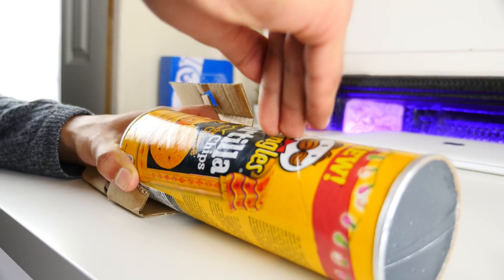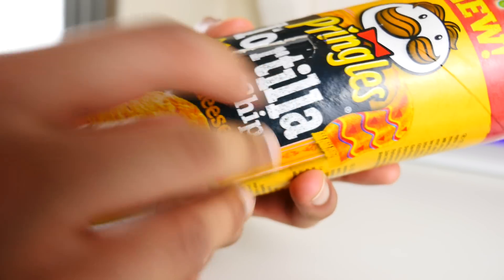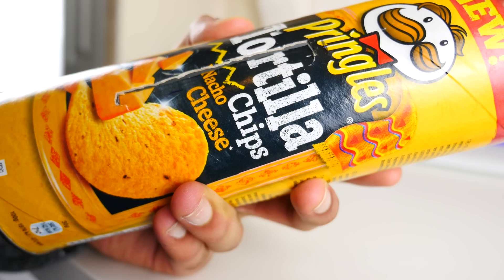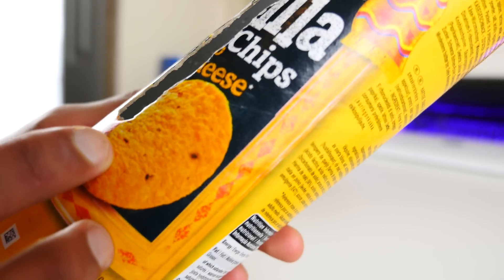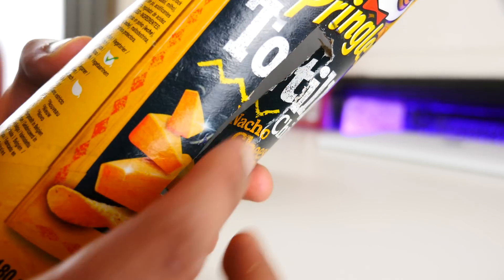And please, please get an adult to do this — knives aren't exactly fun when they impale you. Not like I've been there, done that, or anything. The only thing left then is to just fold it in, keeping one of the sides attached to the Pringles box, because this actually gives your phone a little bit more stability when inside.